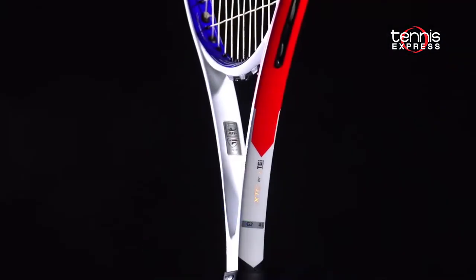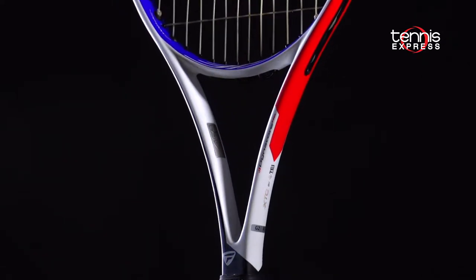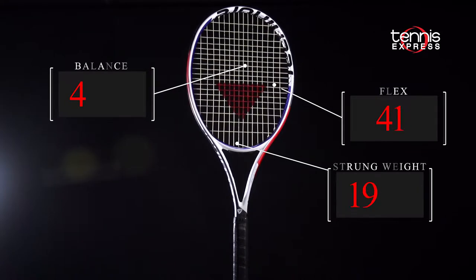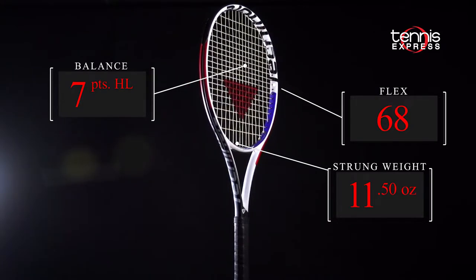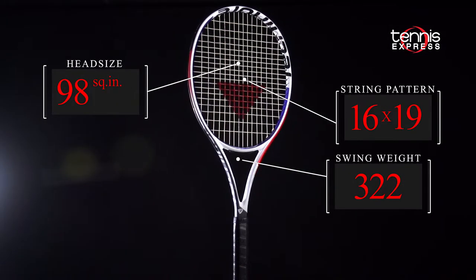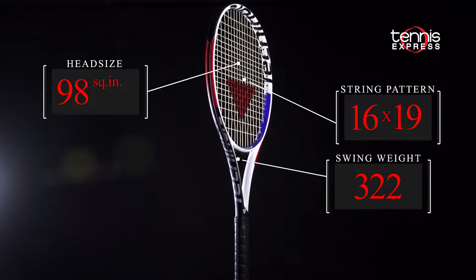Finally, Technofiber's new XTC technology in the throat of the racket mixes graphite, alloy, and polyester fibers together for greater flexibility and stability. The T-Fight 315 is 11.5 ounces strung and has a medium swing weight of 322. The 16x19 string pattern rounds out what should be a spin lover's dream.